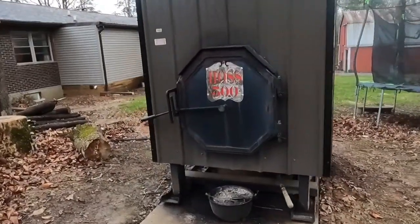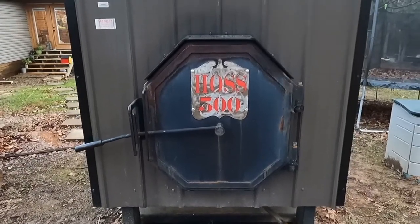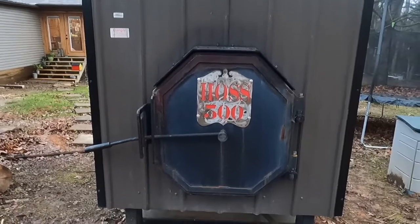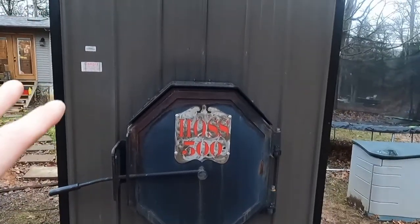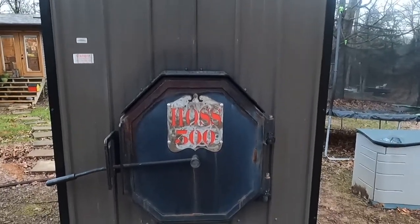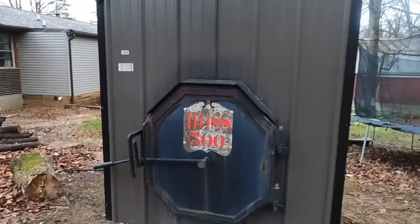Real quick, let me go over what this is. This is the Hoss 500. They actually don't make this one anymore — I bought it off somebody on Facebook. I was actually wanting a 400, but the 500 holds 500 gallons of water; the 400 holds 400, and there's even a 600. But now I think they pretty well just stick to the 400 because that seems to be the magic one everybody wants.